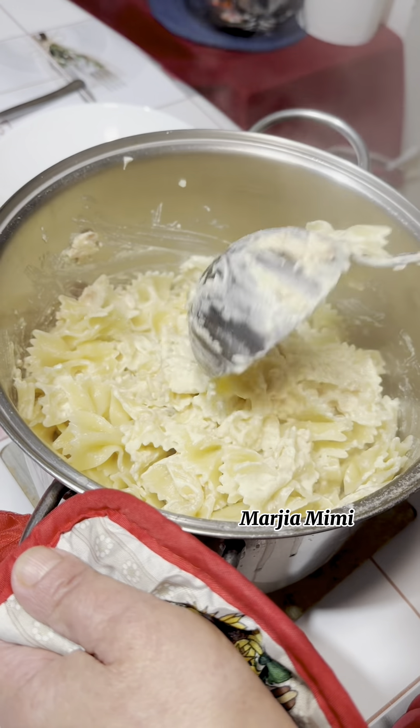They are fantastic! Look at this dish. What do you think about it?